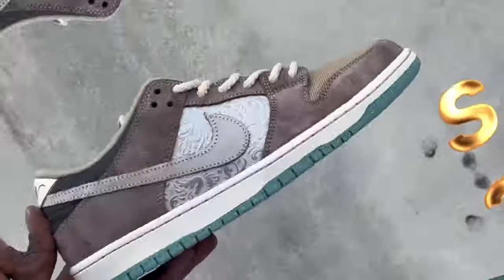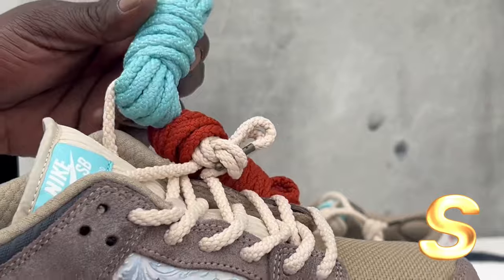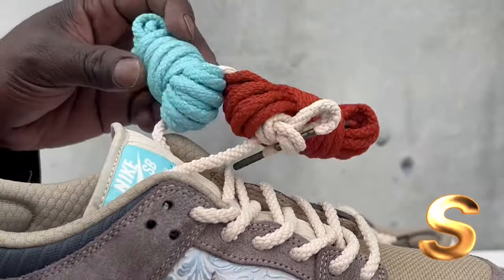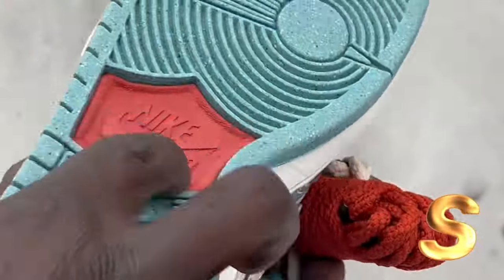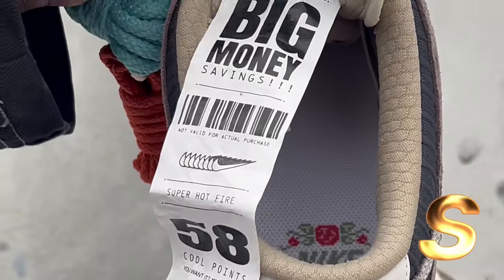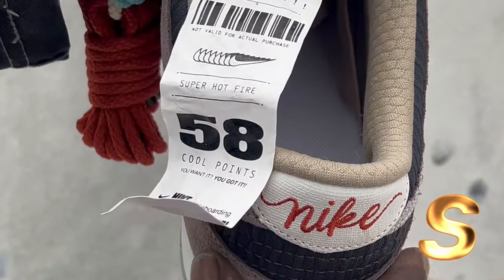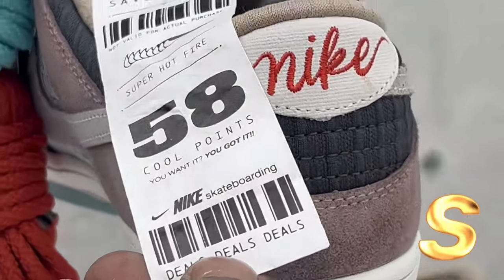Let's get to the other foot real quick. Comes with extra laces — comes with a burgundy reddish laces and a baby blue laces. I guess these laces complement down here, and these laces complement the blue hits right here. And this is the crazy part — look at this, guys. Big money savings. Super hot. 58 cool points. Nike SB. Deals, deals, deals.